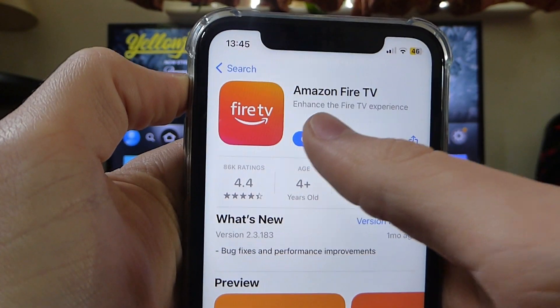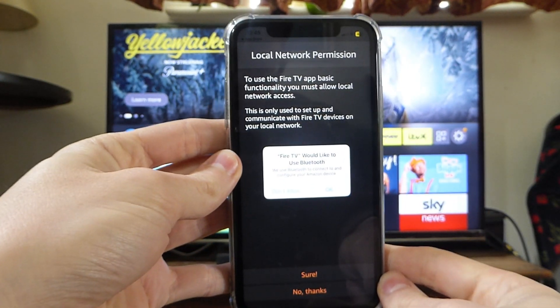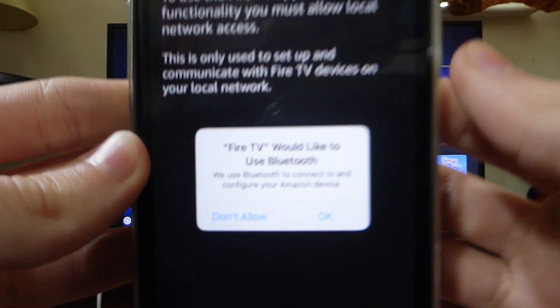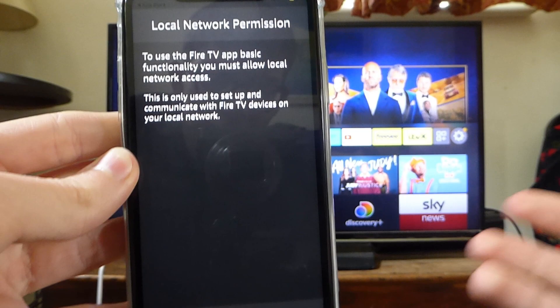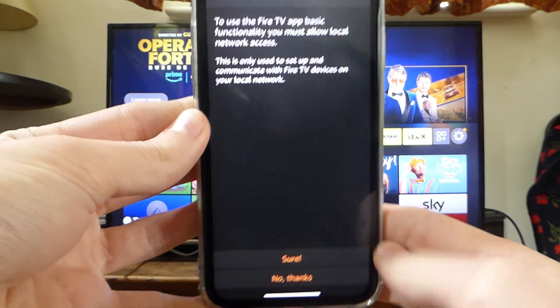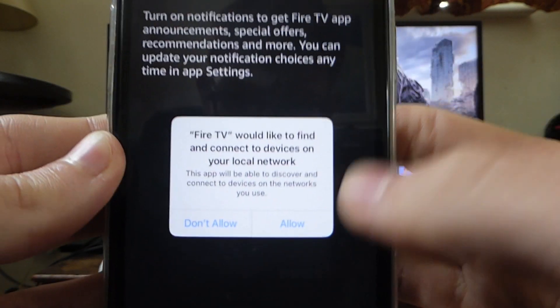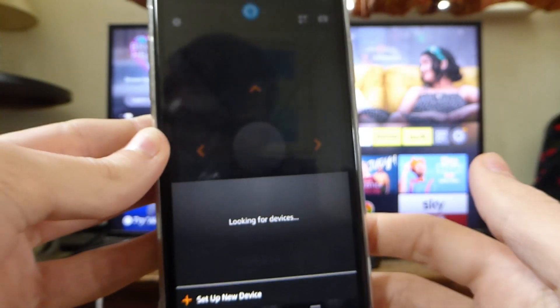Once it's downloaded, open it up and it's going to look something like this. You'll need to give it some permissions. First it wants to use Bluetooth — press okay, as it needs this to connect to your Fire TV. Then press allow for accessing your local network, and also allow the second prompt. The notifications option is up to you.